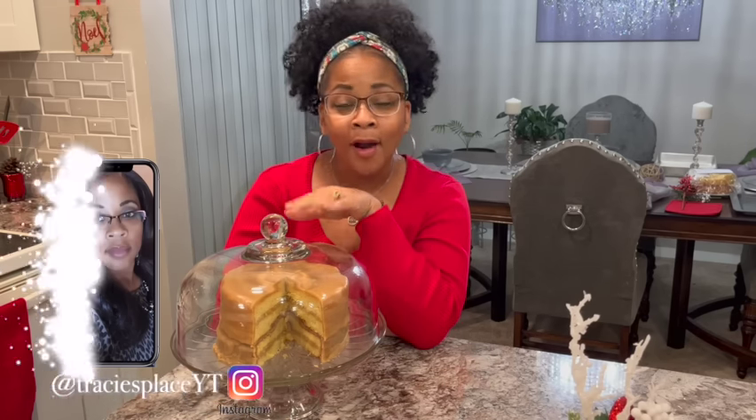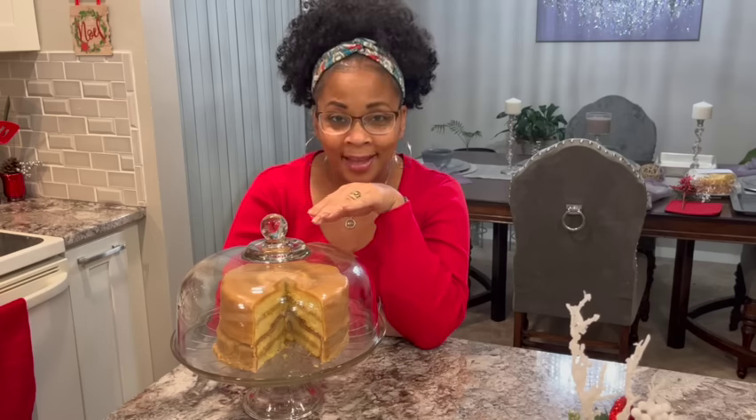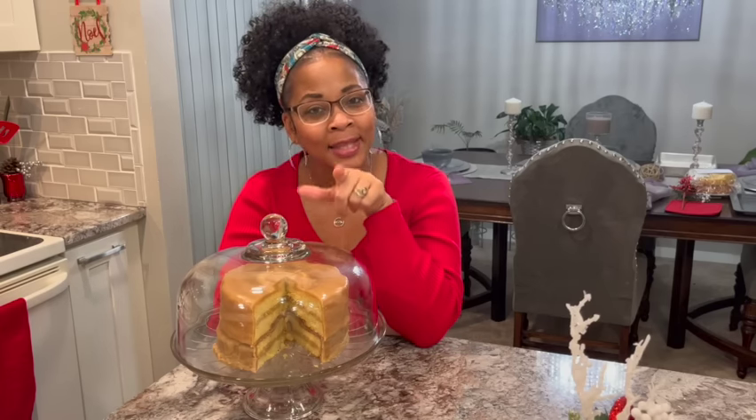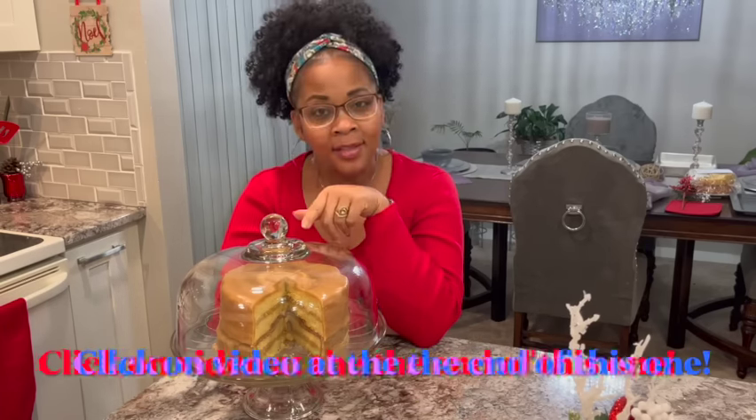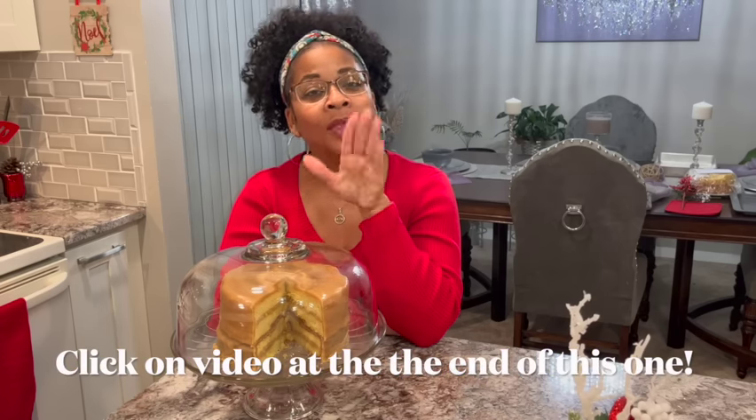Hey guys, welcome back to the channel. Today I am making a good old-fashioned southern caramel cake, the old-fashioned kind. It's real simple, real easy. I have two videos — this one's for the cake, and at the end of this video I'm going to leave the one for the icing.